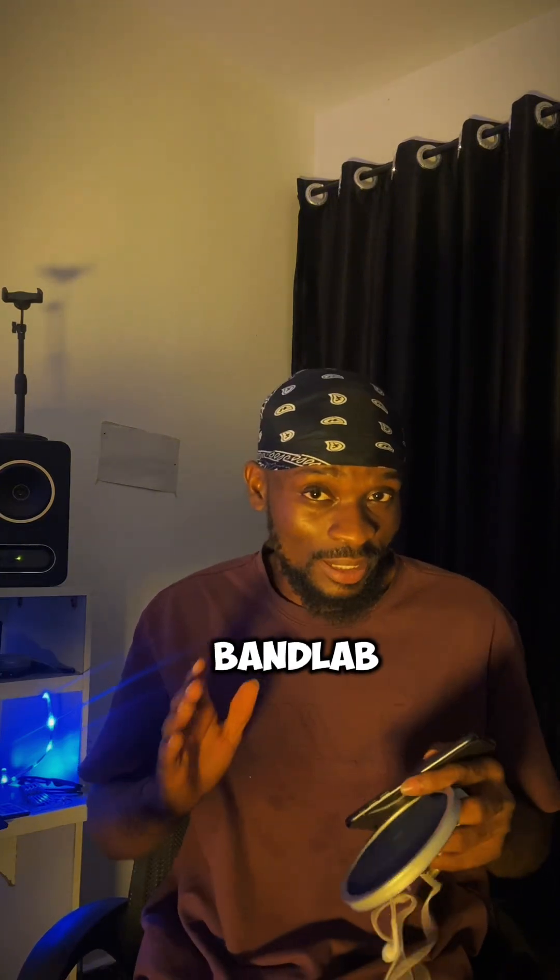Hi guys, so today I'm going to be showing you the step-by-step process on how to record with your mobile phone using the BandLab application, and it's totally free. I'm also going to be showing you the best vocal presets to use on BandLab, and this is the song I did on BandLab.